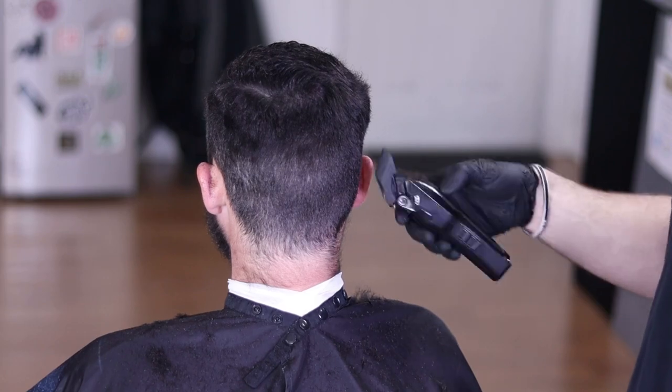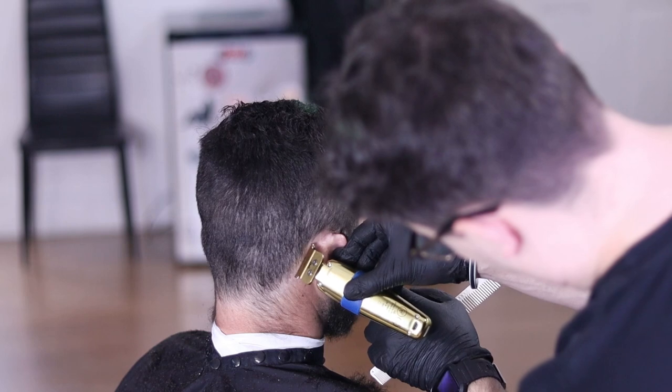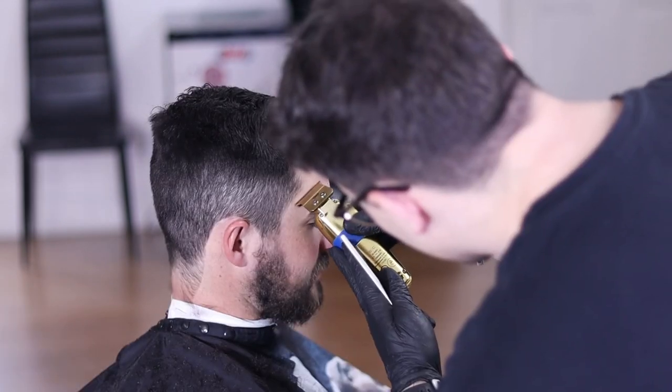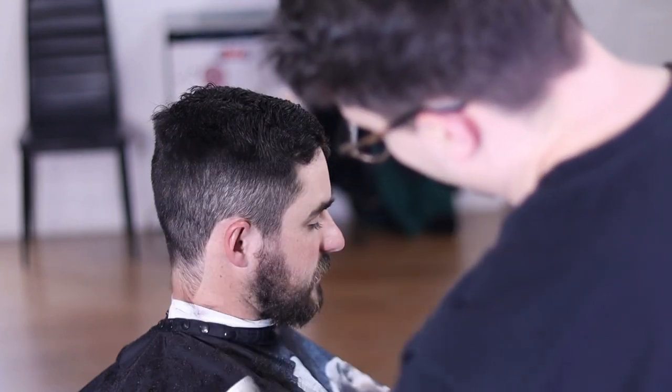Now I'm switching over to my Stylecraft Sabers just to clean up all the line work around the head. I'm only using the corner of my trimmer just so I can really pick and choose what hair I want to take off.